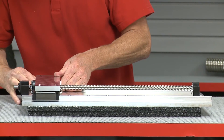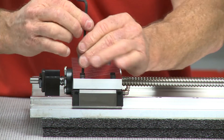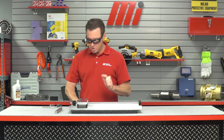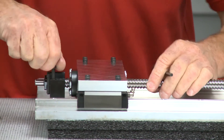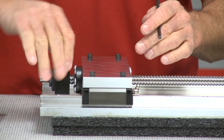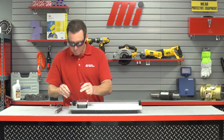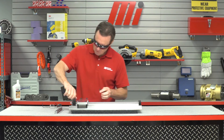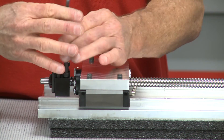We're going to put this in first and align these over here. There's a little method to our madness here — we want to do one side first, and we're pretty much lined up on our holes right there. We'll screw all these in. We want to make sure that you do this side first.